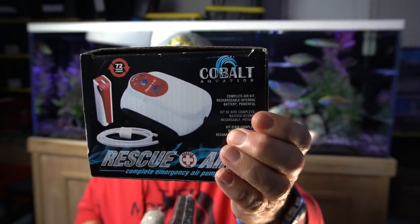Another item I'd recommend is a lithium or battery-charged bubbler. In the event of a power outage, what can ultimately kill the fish is a lack of oxygen. If you can have something like this kept plugged in inside the tank — this one is a Cobalt Rescue Air, sort of the gold standard — it runs for 72 hours. If you have a power outage, this will keep the surface of your aquarium breaking up so that bad gas gets out and oxygen gets in.